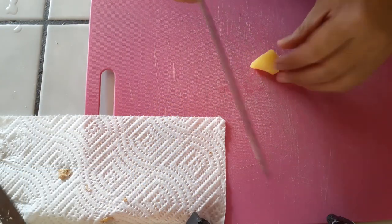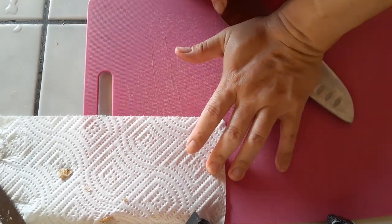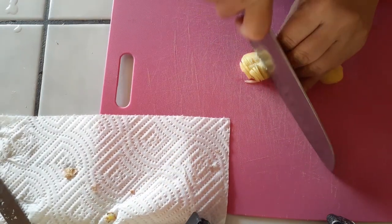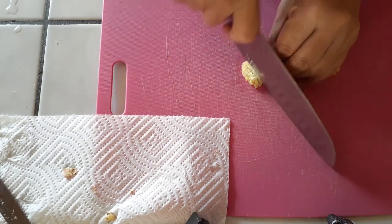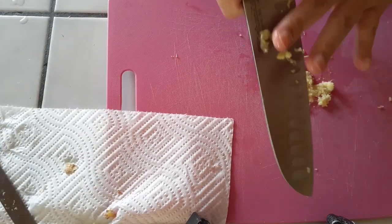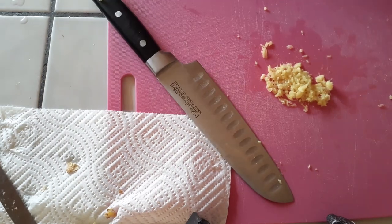Let's move on to the ginger. Rather than trying to mince it all at once, smash it a little first to break it up — then you'll be able to cut through it a lot easier without dealing with the little pieces of skin or the fibrous roots inside. Just mince away; we'll be using that in just a little bit.